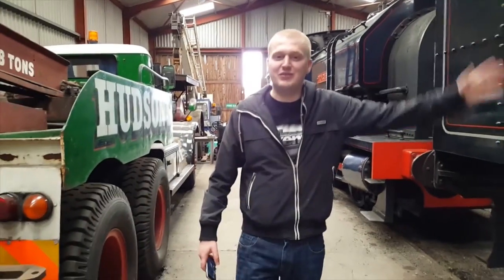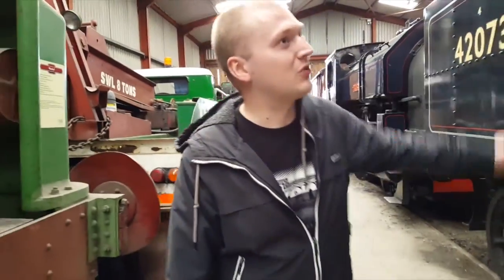These traction engines were pioneers of the Victorian times. What they do is they build up steam.